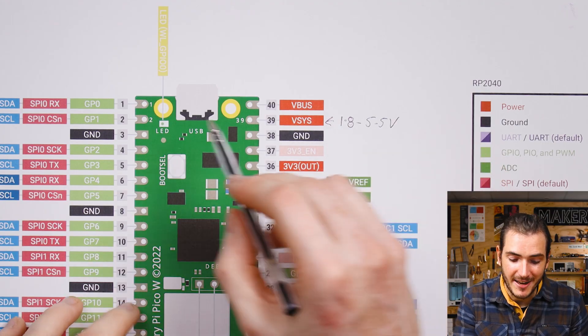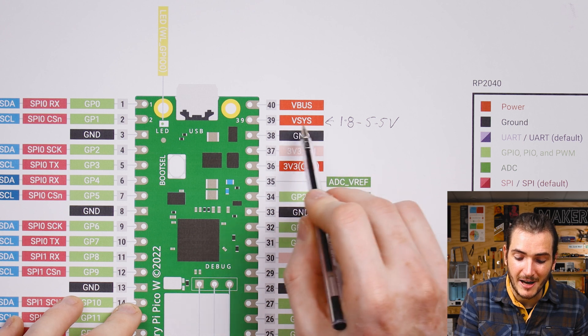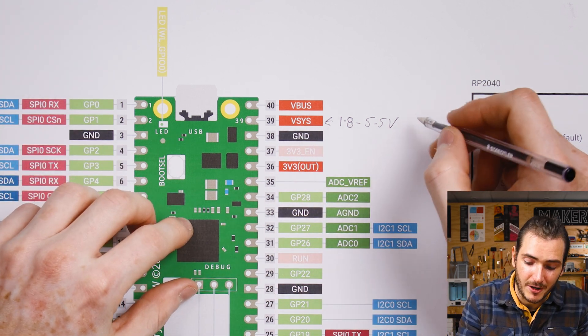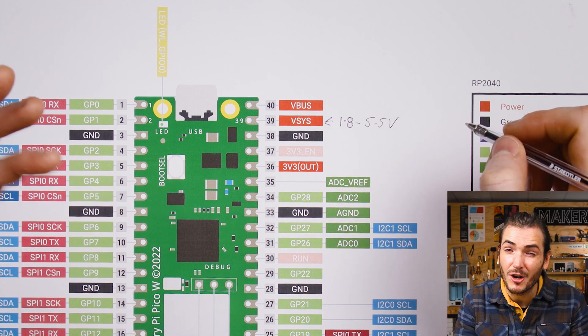That means it's really easy to power your Pico W directly from alkaline cells, nickel metal hydride cells, or even a single lithium polymer cell — just make sure that voltage is going to be between 1.8 and 5.5 volts. Now if you intend to still be able to connect USB while there is power present on VSYS from some batteries, then it would be best to power it through a Schottky diode as shown in the data sheet.